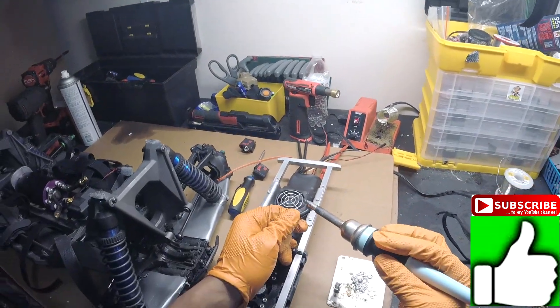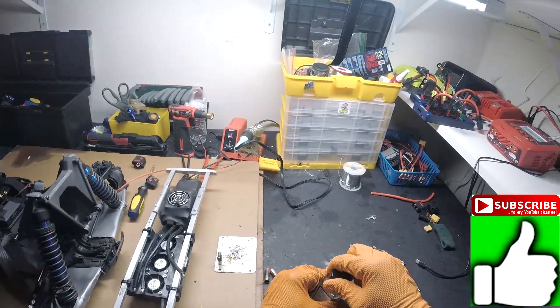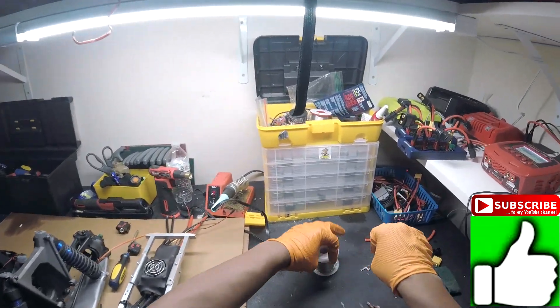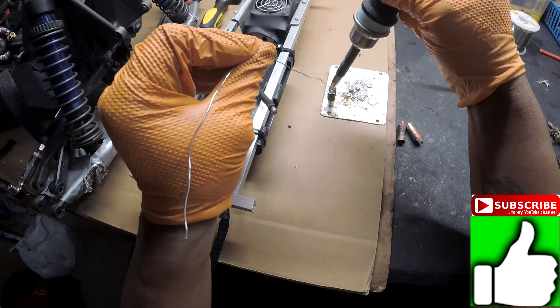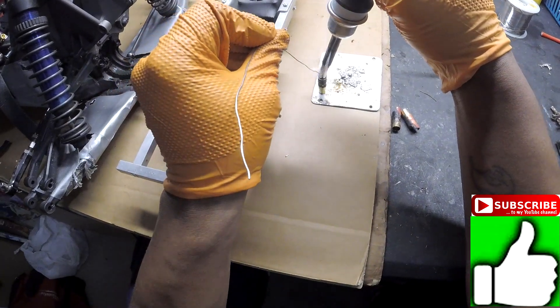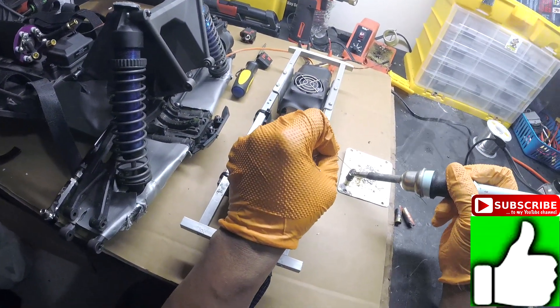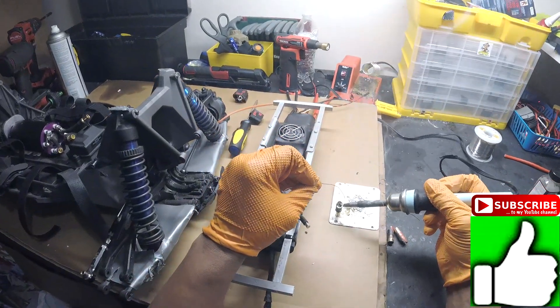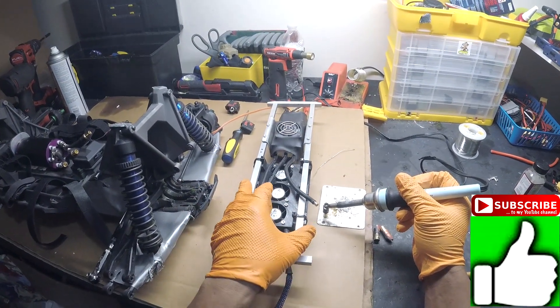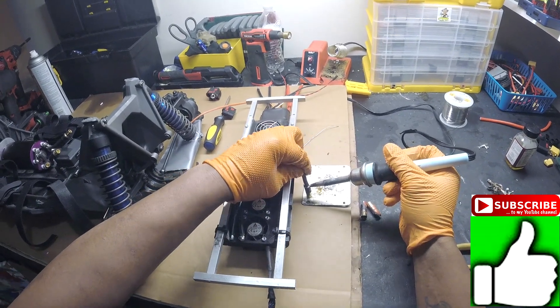So what we're going to do is we're going to juice this up a little bit. Get some solder. We're going to juice it up in here — adding solder to these bullets.